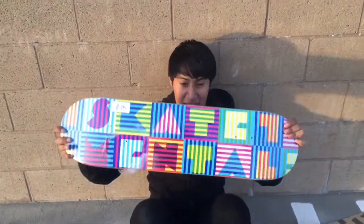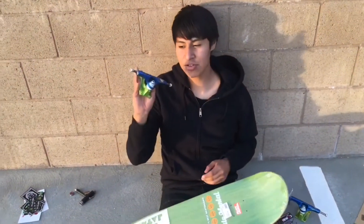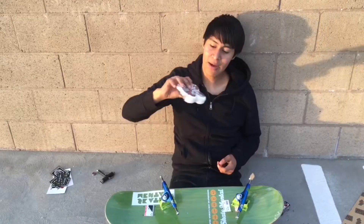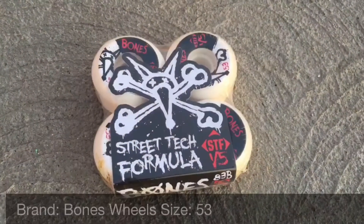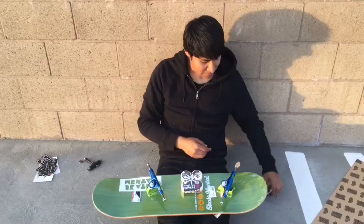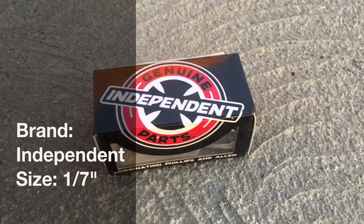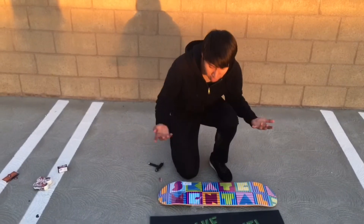The board I have is a Skate Mental, size 8.25. I have Thunder trucks — they're light, blue and green. I got Bones wheels, size 53 — I heard they're good, this is my first time riding Bones. Up next, the hardware which holds everything in place — I got Independent hardware. And the thing that makes skateboard wheels go around is bearings. These are essential; it doesn't really matter what kind you get at the beginning, but I would recommend Reds.